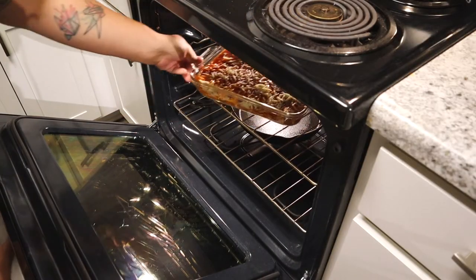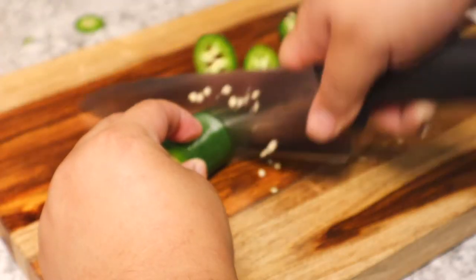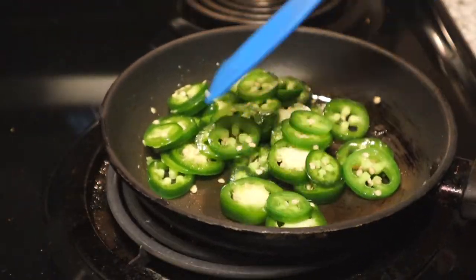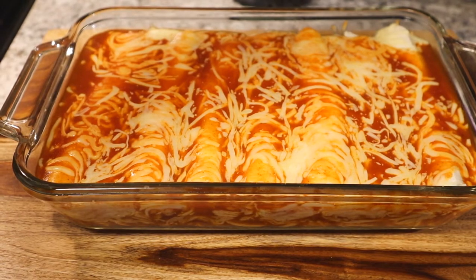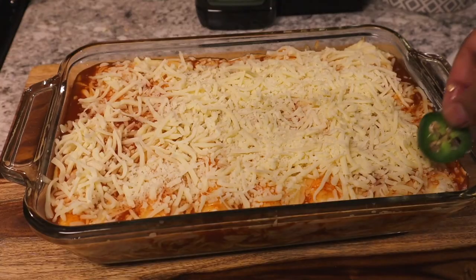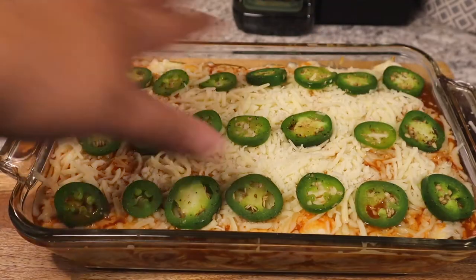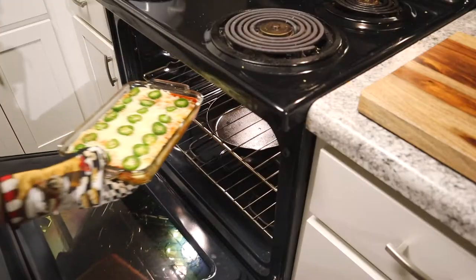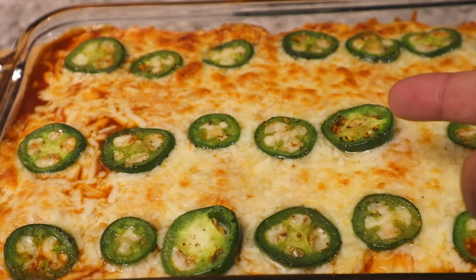I preheated the oven to 350 degrees and we're gonna put these enchiladas in for 15 minutes. While the enchiladas are in the oven, I'm gonna cut some jalapeños into little slices to put on top. I'm putting them in a pan with a little bit of olive oil and sautéing them up with a little salt, pepper, and oregano. 15 minutes is up — this is what the enchiladas look like. We hit it with another layer of cheese, then start placing the jalapeños on top, about two or three per enchilada. That's a personal thing for me because I like spice — you don't have to do this, you can skip this step. We're gonna put these back in the oven for about 10 more minutes and then hit it with the broiler. Oh my lord, look at that nice delicious brown bubbly cheese.